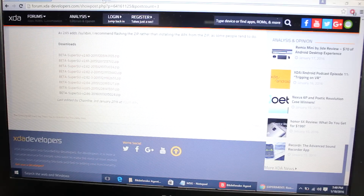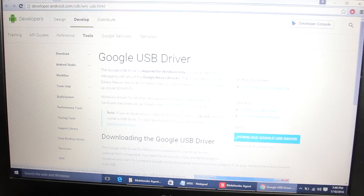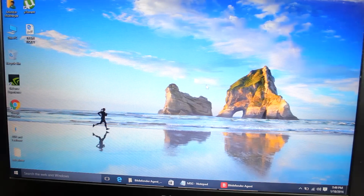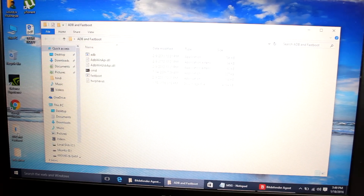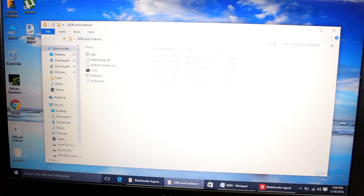After downloading those files, you also need to download the Google USB driver — without it, your phone won't be detected in fastboot. Last but not least, download the fastboot folder ZIP. I'll give the link in the video description. Once you download and unzip the fastboot folder, you'll get a folder with the necessary files.